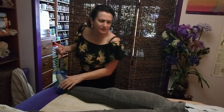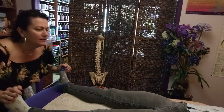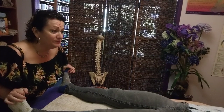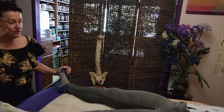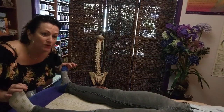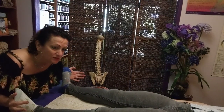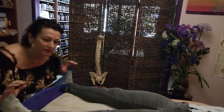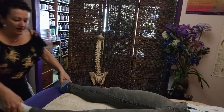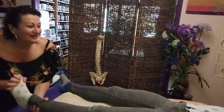Did you learn PNF stretching in your massage? You might have, but I don't remember. The words are familiar. So I think we might have touched on it at some point. It takes a bit of practice to get it right. Breathe in, breathe out and push your toes towards me. And breathe in. Breathe out and push your pinkies towards me. And breathe in. Breathe out and push your toes. Now, cracking the feet time.